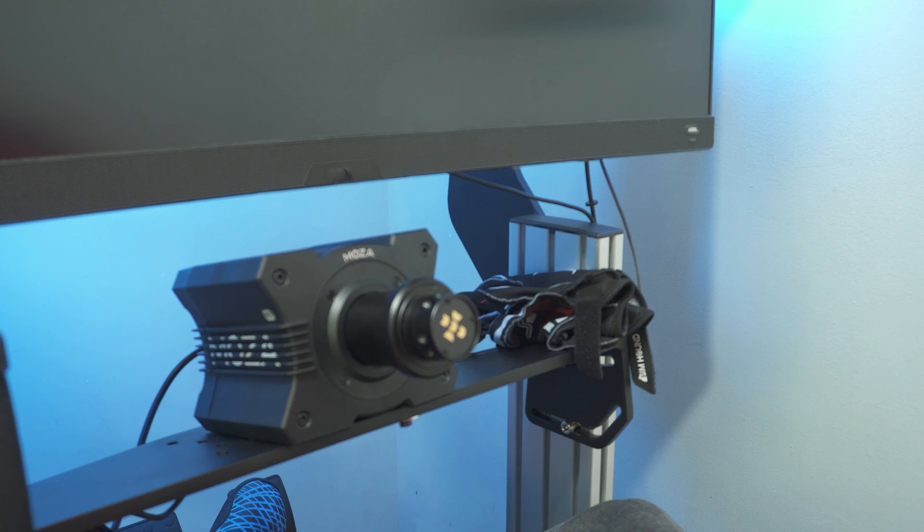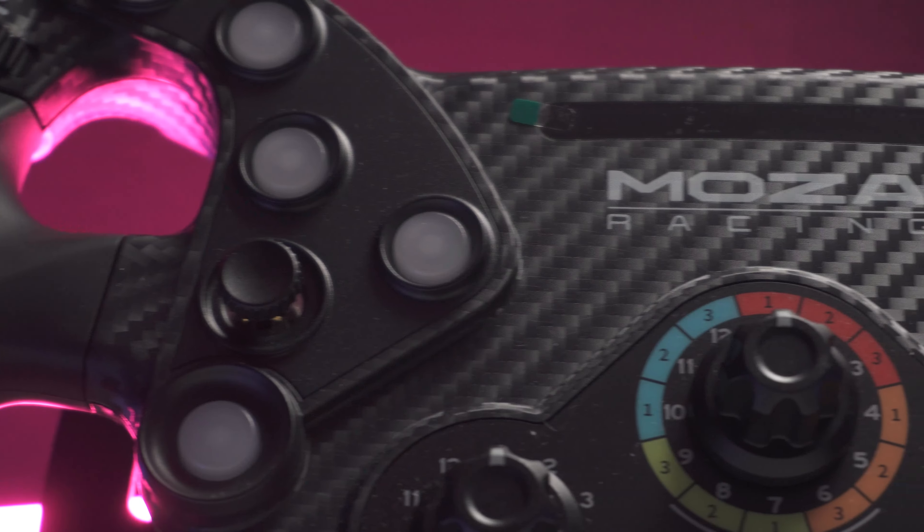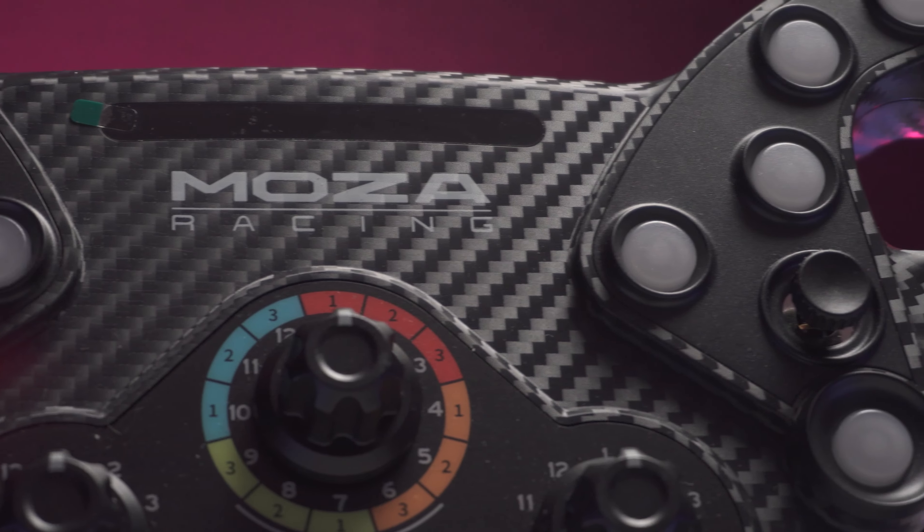The KS is Mozza's entry-level formula or GT-style wheel. It costs $279 plus tax, or around £279 depending on where you buy it, time of year and all of that. The price is really competitive — it's basically at the price of Fanatec's McLaren wheel with the QR1 quick release, but it comes with far more features and honestly a much better quick release, which is Mozza's.